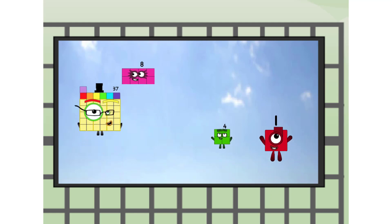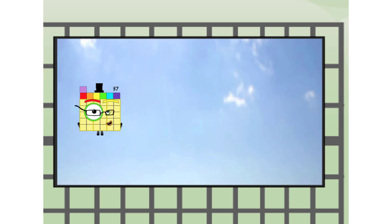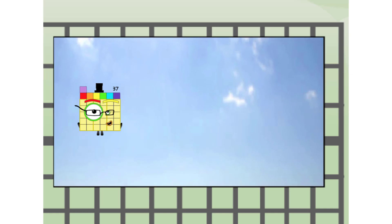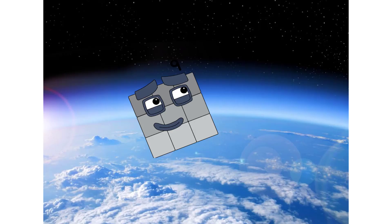Wee! 41, way up high. Amazing. But not a square. Wait and see. We're 2 squares. The edge of space. Nearly there.